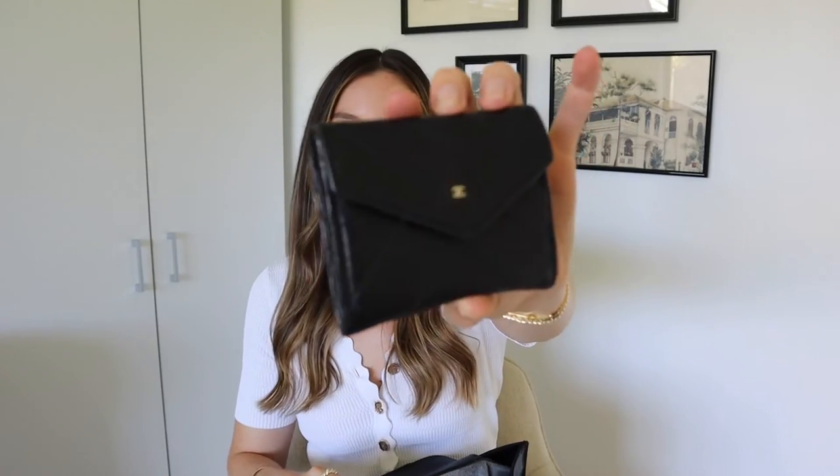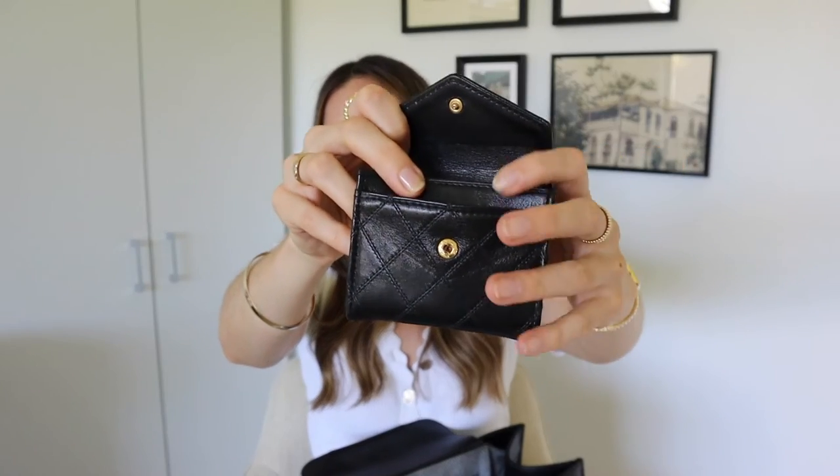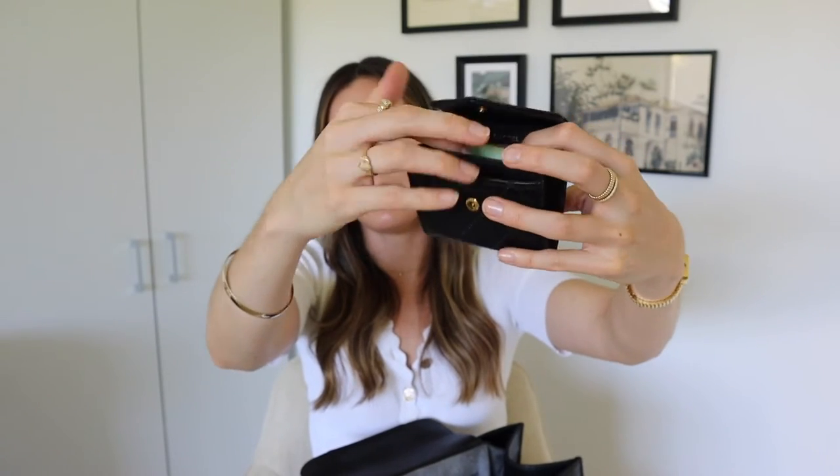The next thing is my wallet — this is a vintage Chanel coin purse I purchased from eBay from a Japanese seller. I absolutely love it. It can fit coins, all of my cards — most used cards in the front little slot, least used cards at the back — and also some money. It's honestly the best little purse. I ended up purchasing it for about $150 Australian dollars and I use it every single day.